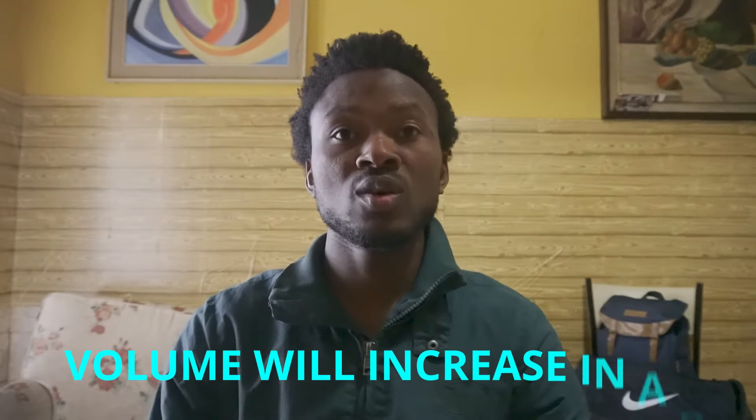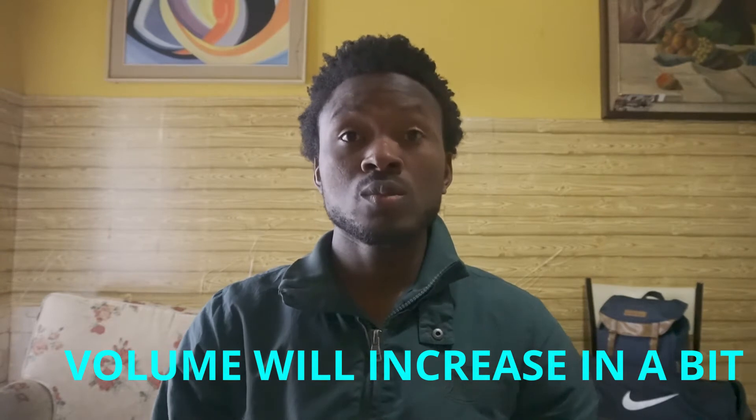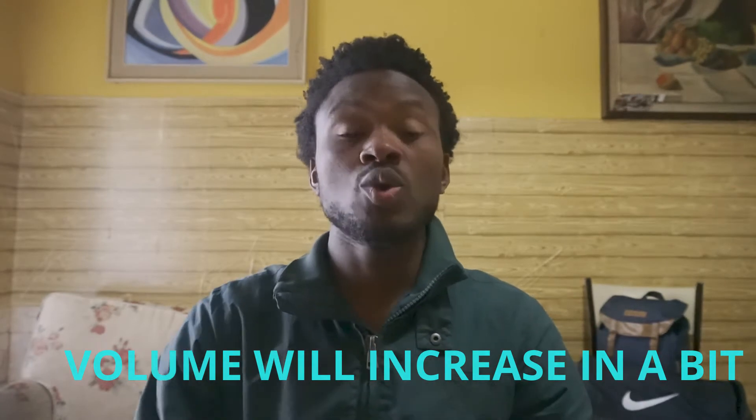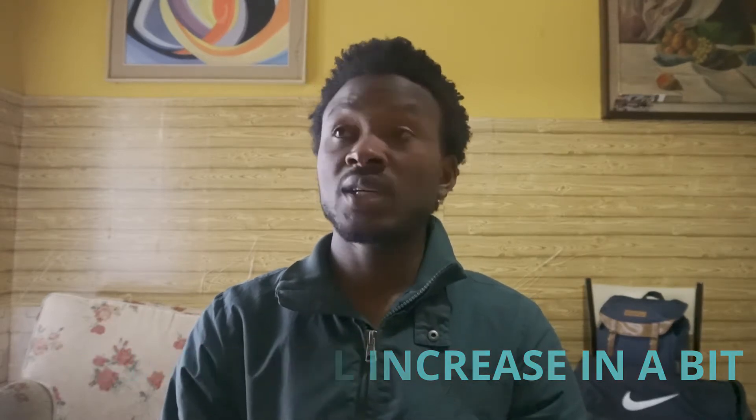Now let us do the testing of the Raleno light. Let us see how it changes things with the new video camera lights. I remember doing my first 4K video inside this apartment, inside this room, but I found out that the light was so dark. If you go back and watch the 4K video on this channel, you will see that it's dark.